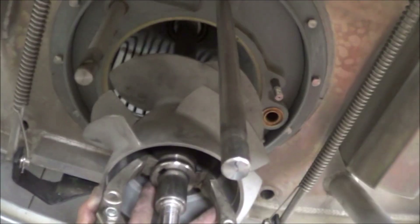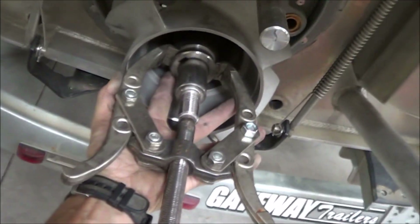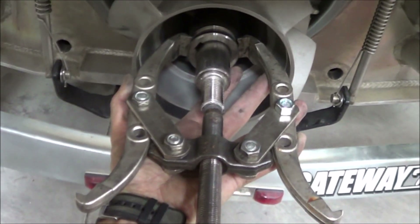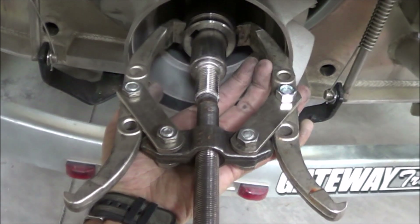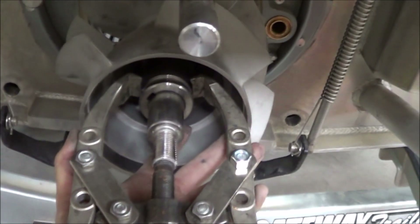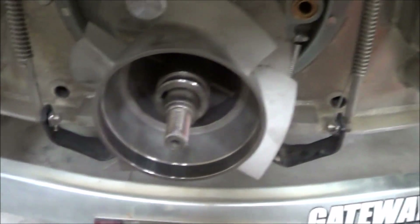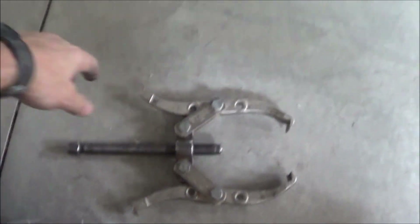Here's the pump, mostly disassembled, with the new impeller on here. I want to show you the special tool you need to pull the impeller off — it's just this puller. I bought this about 40 years ago from Sears, back when Sears sold things worth buying, and it still works. The jaws grab onto a little notch in the impeller, and then you run this bolt against the shaft — and it just pulls the impeller off. That's the special tool you'll need.